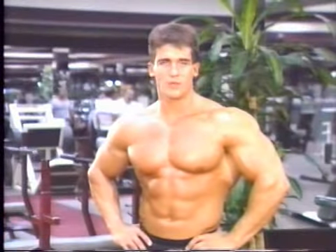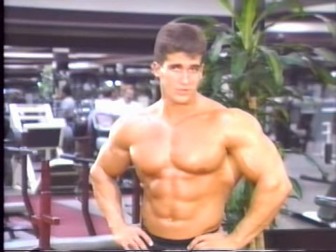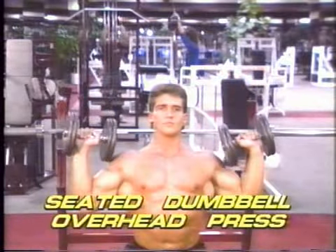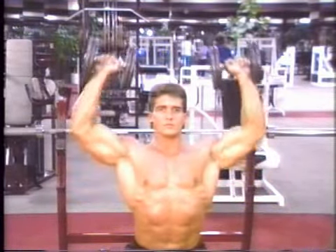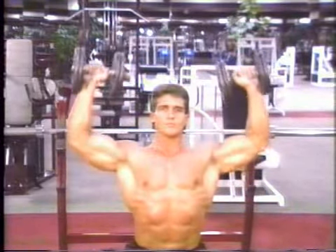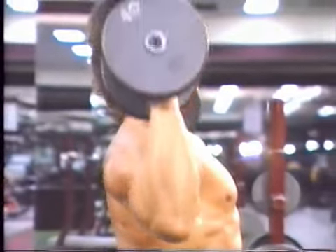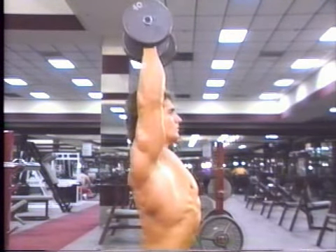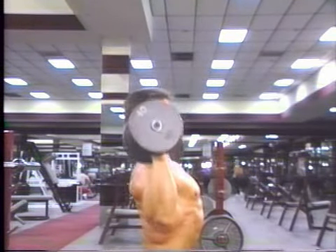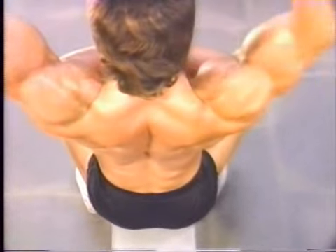This next exercise works those key muscles of the masculine physique: the shoulders. Thick, wide deltoids are a trademark of the well-developed man, and nothing works these better than overhead dumbbell presses. Take two dumbbells and sit upright on a flat bench. Clean them to support position and slowly push them up and across until your arms straighten over your head. Just as in the bench press, make sure to keep your elbows out to the sides as you press up and down — this keeps the action on the shoulders and not the triceps.